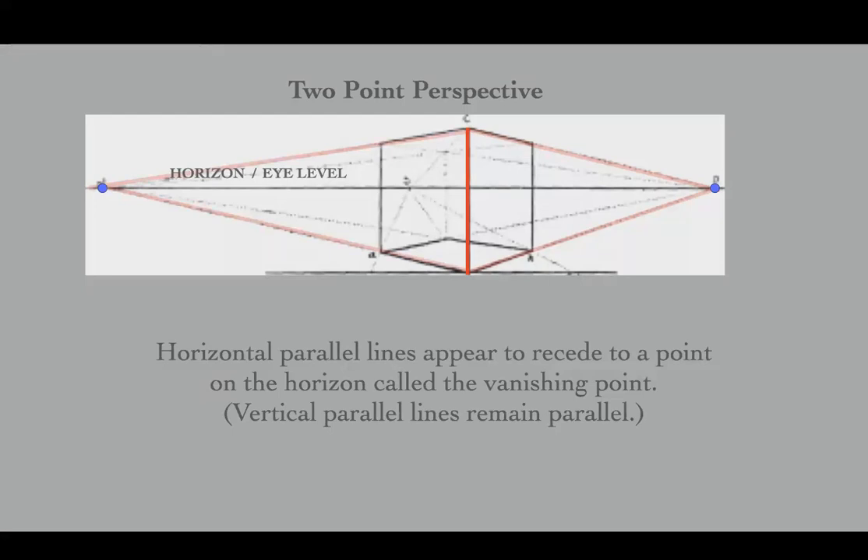The vanishing point is closer on the right-hand side, which means we will see a little less of that side of the building. On the left-hand side the vanishing point is a little further away, and we'll see a little more.